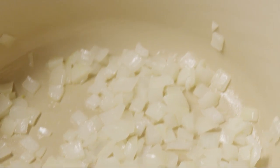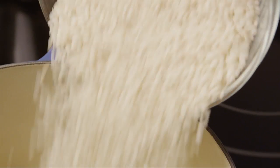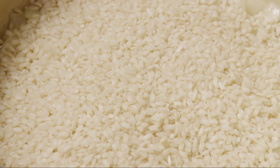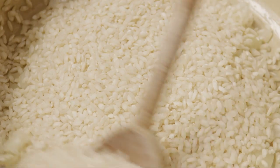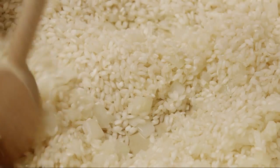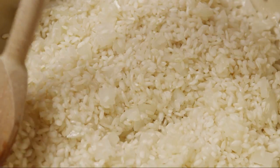Then add in two cups of uncooked arborio rice. Arborio rice is a short-grained rice grown in Italy — its creamy texture and chewy consistency make it perfect for risotto. Cook the rice and onions for another two minutes until the rice is lightly toasted. Be careful not to let the rice burn.